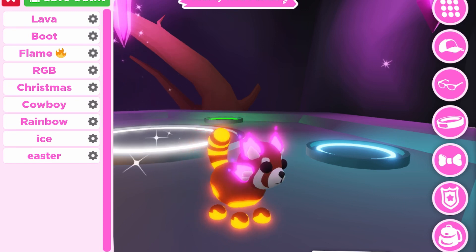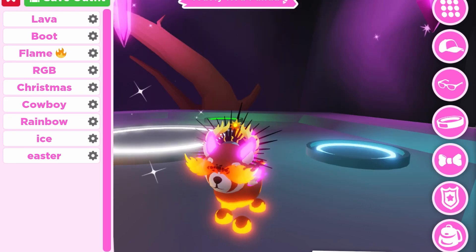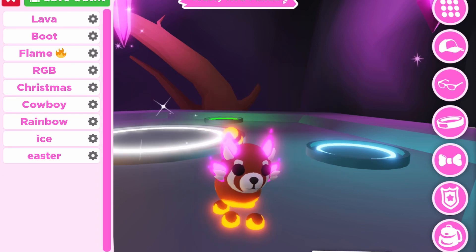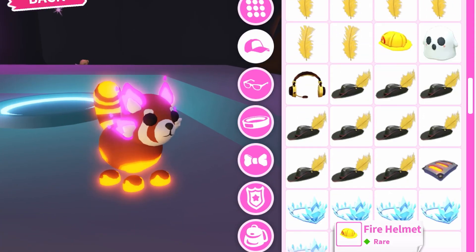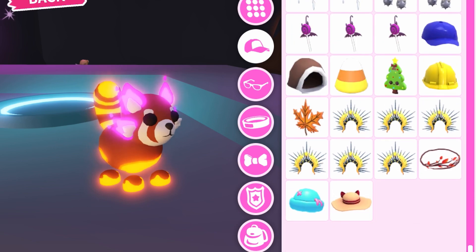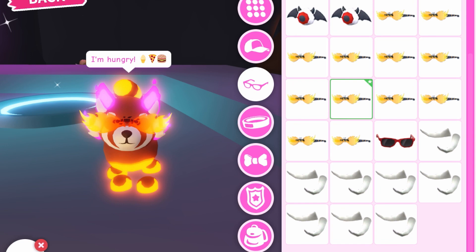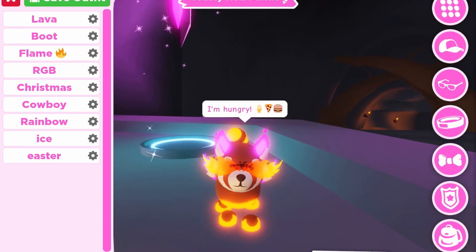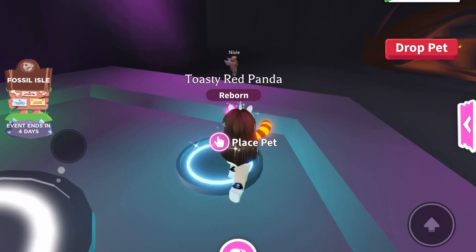Let's dress it up. The flame outfit might look good. No. Maybe the lava costume — it looks quite good. Let's take everything off and see if anything else looks good on it. Maybe the fire glasses? It covered its very cute eyes, so I don't think that's good. Well, it looks very good the way it is, so it doesn't need any accessories.